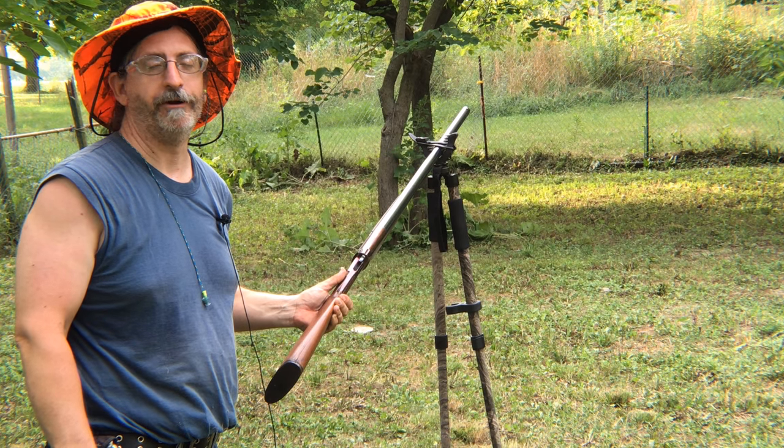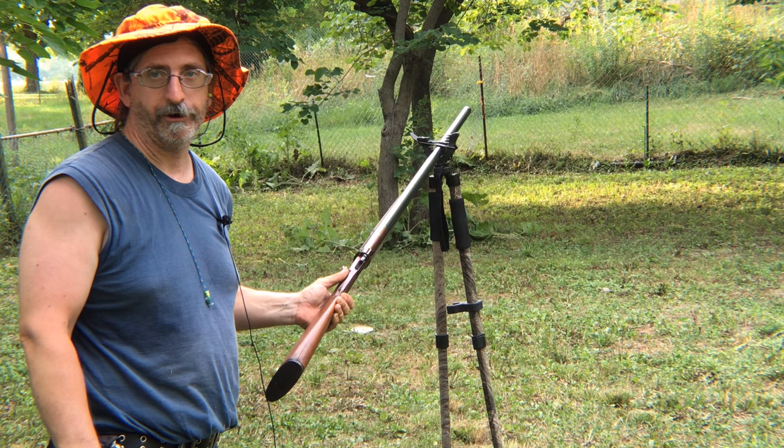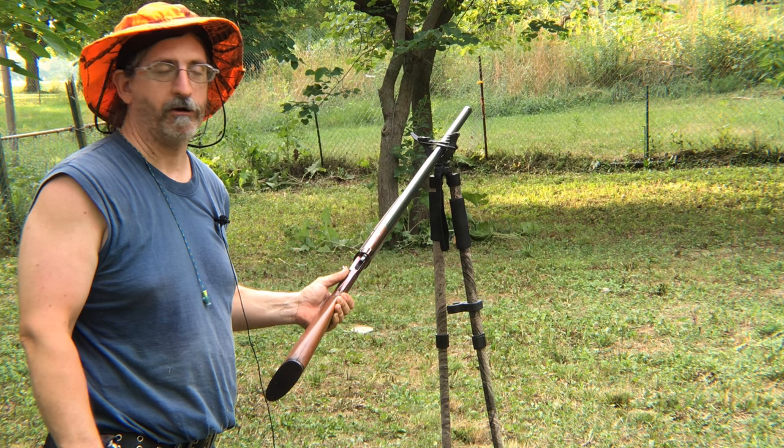Hi, this is Jeffrey Rhodes from ExperimentalHomesteader.com. Before I begin, I wanted to say we did receive this item for free or at a reduced price for an honest opinion. All opinions are our own.